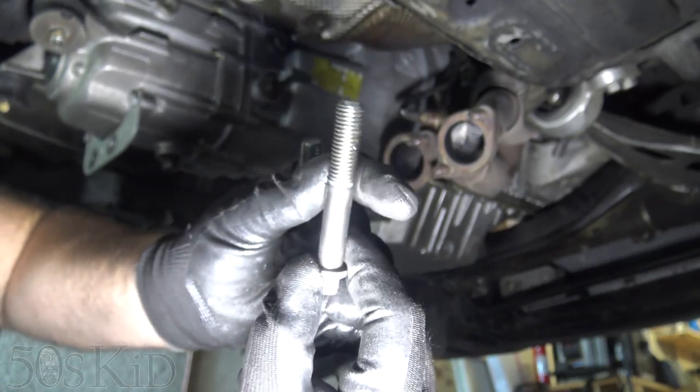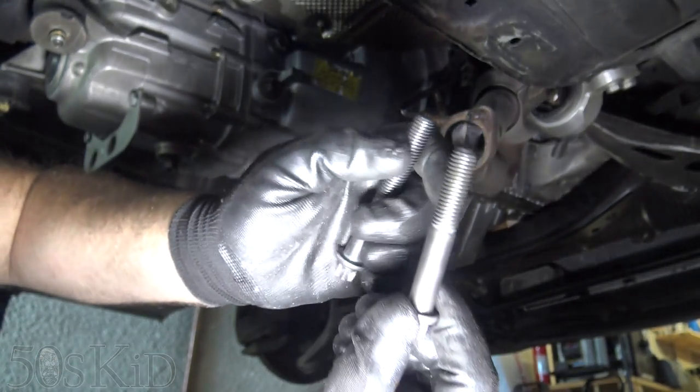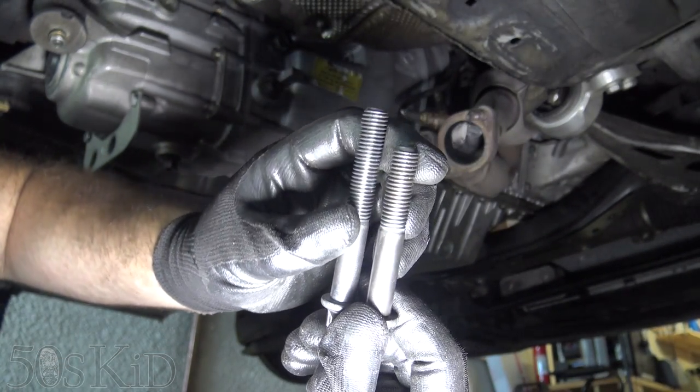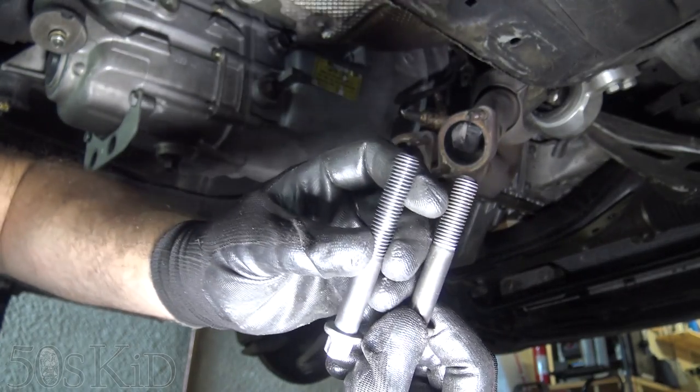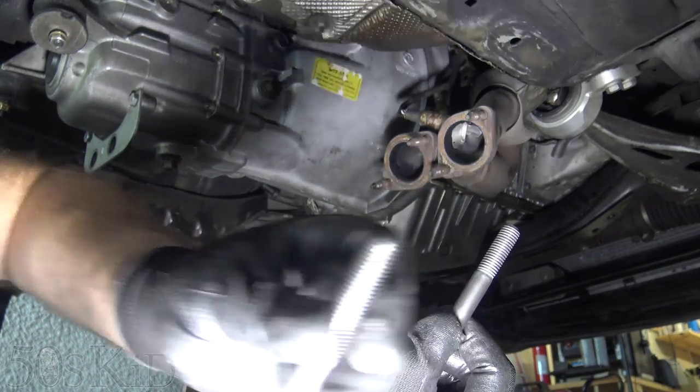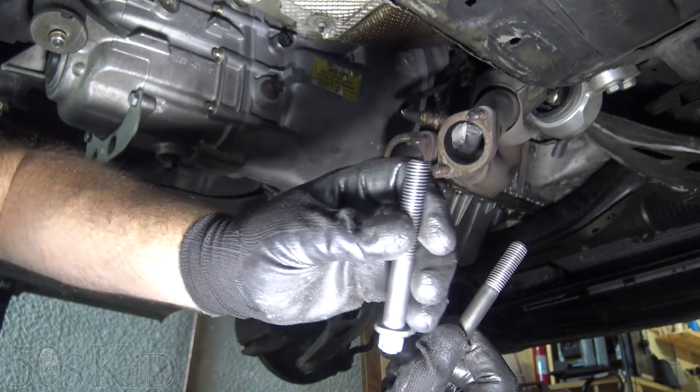These are the old lower bolts for the automatic transmission. These are the new lower bolts for the manual transmission — they're a little bit longer. All the other ones are the same, but the lower bolts that go on either side are longer.